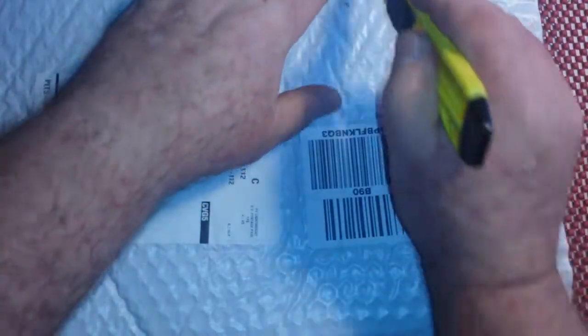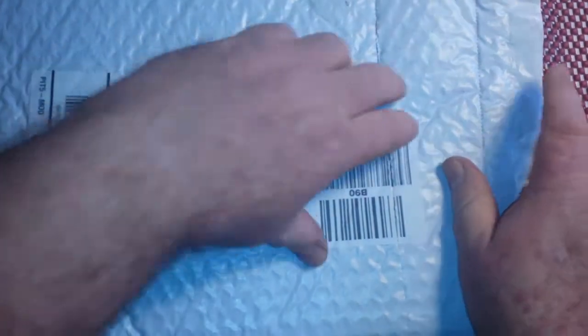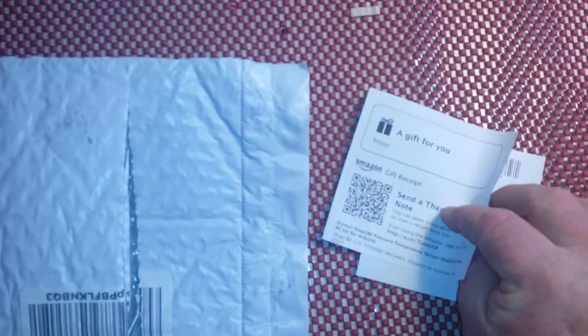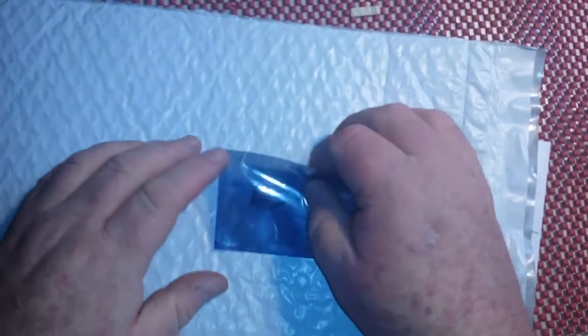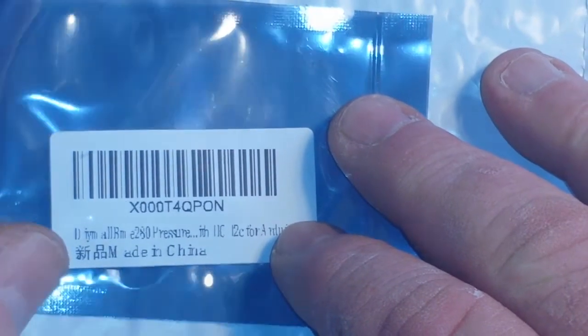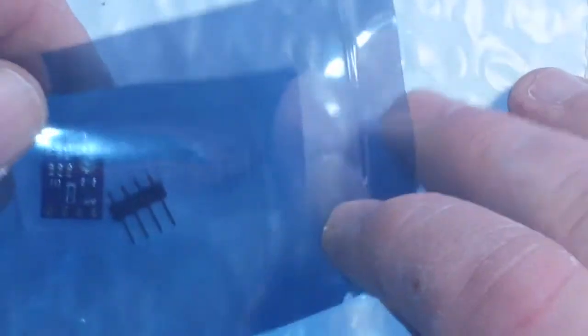Up next is this really big flat envelope that doesn't feel like there's anything at all inside of it. But we're going to see what there is inside. There is a piece of paper... another piece of paper. Let me zoom in. This is the BME280 pressure, temperature, and humidity sensor.